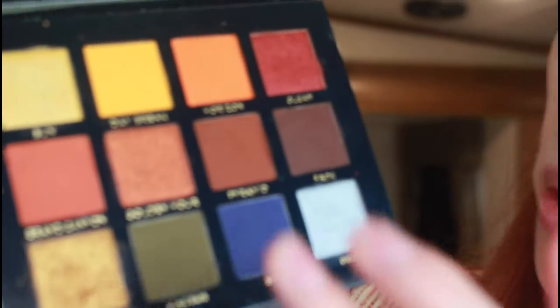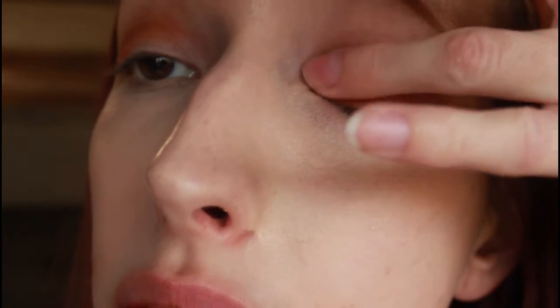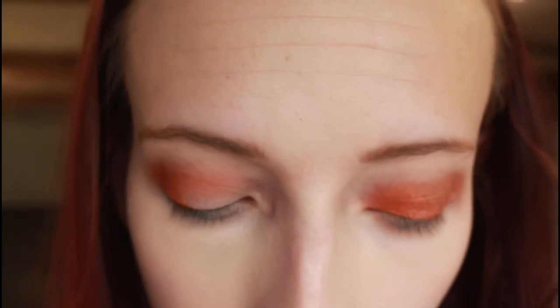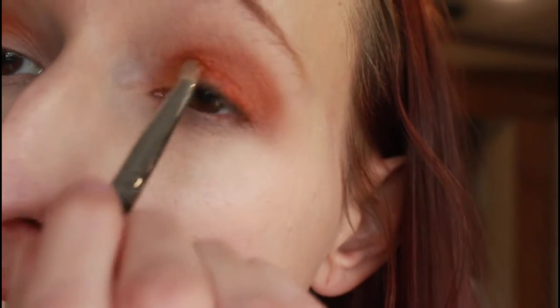Next, taking my finger, I'm going into the shade Golden Hour and that's going to go all over my lid. Then taking a pencil brush, I'm going into the shade Serengeti. That's going to be concentrated on my inner corner and kind of acting as a lid topper for that inner corner.